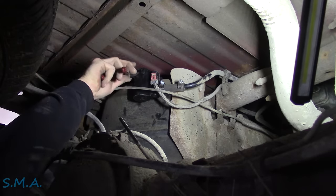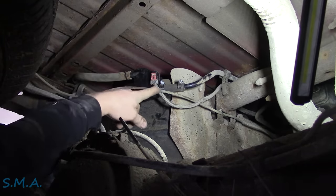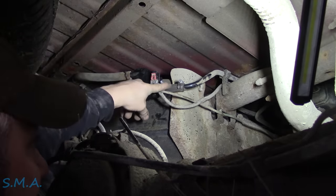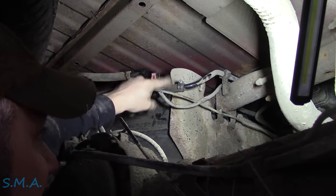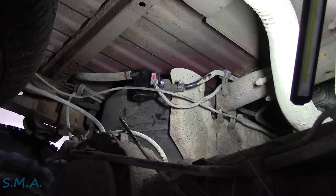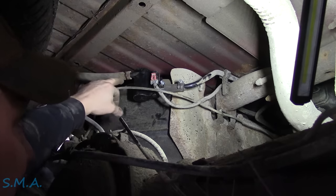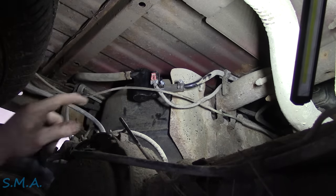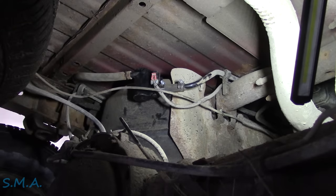On this side of the canister vent valve you can choose to put a clamp on it, which really doesn't matter. This is the fresh air side. This is the canister side — now this side does have to be sealed up tight like a tiger, because this is the one that goes to the purge side or the canister side. This side has to be tight. This side, if you've got a little leak, it doesn't matter. Let's go get the scan tool and make sure this thing clicks.